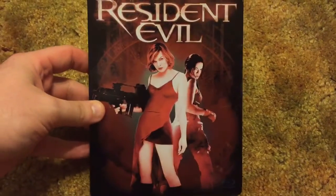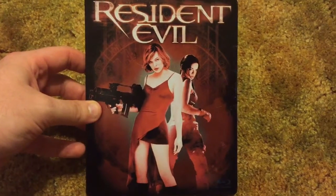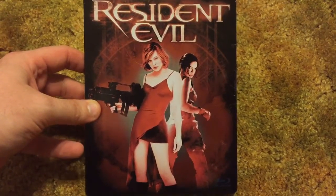Thank you so much for giving this video a thumbs up. In the comment section let me know what you think of Resident Evil — let me know if you think it holds up or if you still just have fun watching it. And we'll see you in the next video. Take it easy guys.